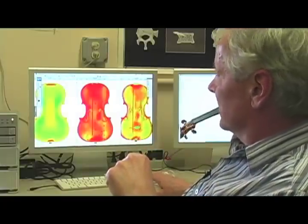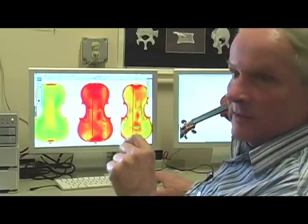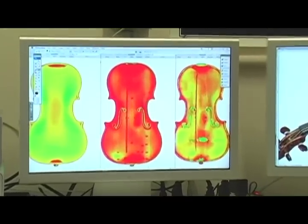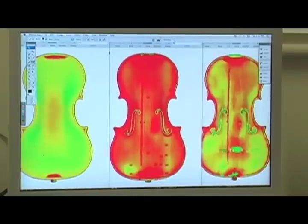This picture represents a color display of the thickness variation found in the maple boards. Yellow to red are thick and green is thin. So you can see there's a very uniform, homogeneous thinning of the board, and then when you get into the center, it is a little thicker.